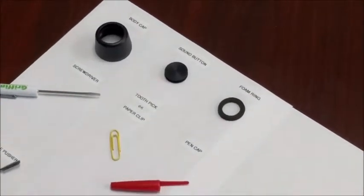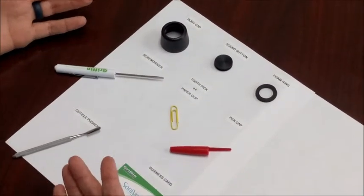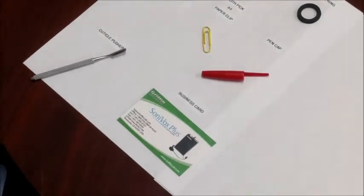There are many items you can use to change out the foam ring: a screwdriver, a toothpick or a paper clip, even a pen cap, a cuticle pusher, or a business card.